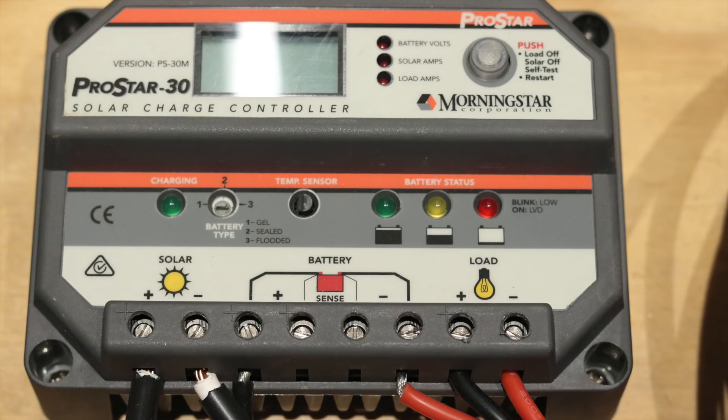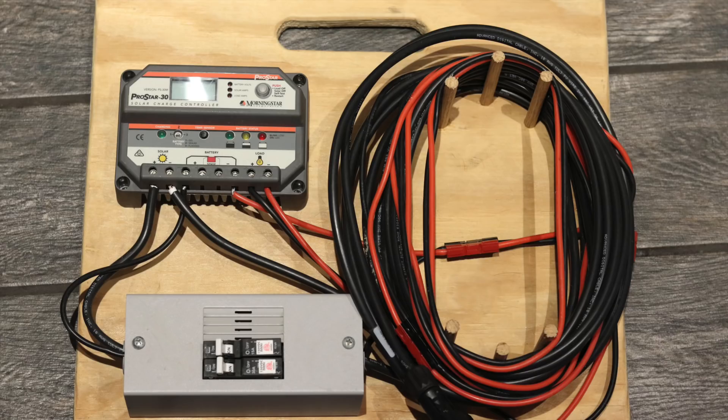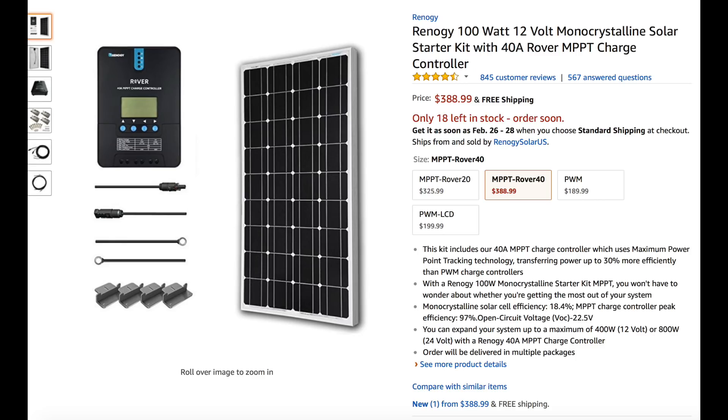Connecting everything together is straightforward. Always start with the battery: take the battery positive wire to the breaker, then to the charge controller positive. The negative from the battery goes straight to the controller negative. From the controller, take your PV wire - positive goes to the breaker and then to the panel, negative goes straight to the panel. On the breakers you'll see 'line' and 'load' labels: line is from your panels, load goes toward the battery. That tells you which direction to run wires through the breakers.